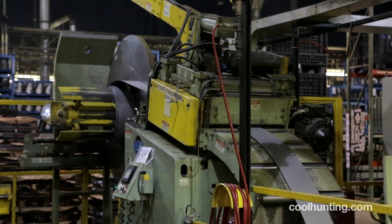This is the actual wheel manufacturing process. We do it from the ground up. We buy coiled material.